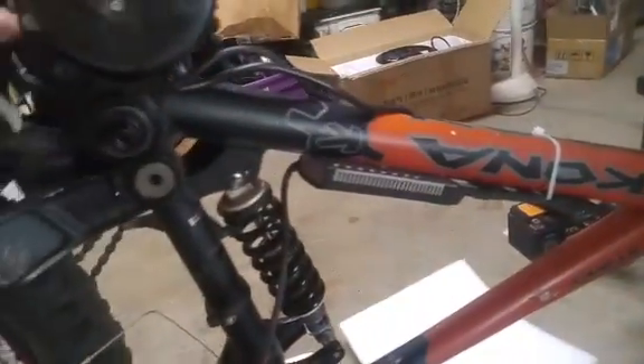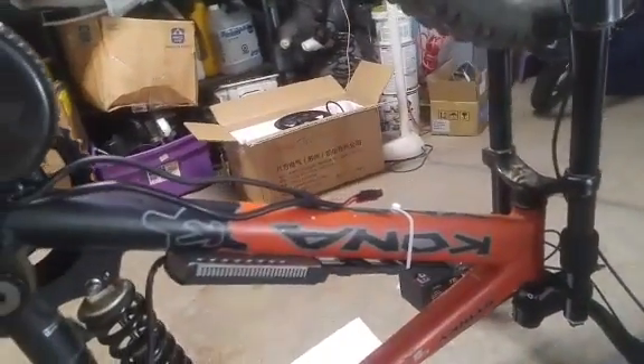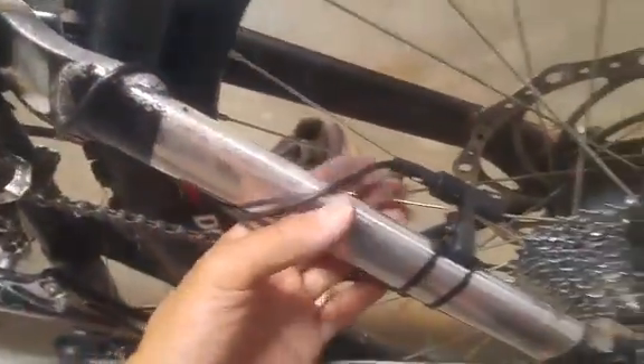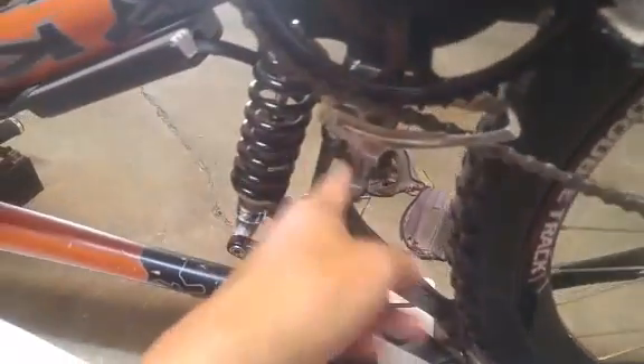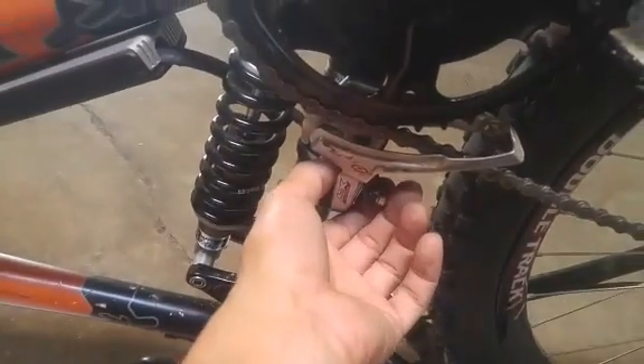Ready to connect it up to the controller wire harness and the front end. Here I've got the sensor installed — the sensor wire comes from the motor. I looped it around a couple times and mounted it on there. Just make sure the magnet comes reasonably close to the sensor. I left the front derailleur on — it doesn't need it, but I left it on just to act as a chain guide.